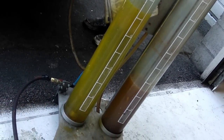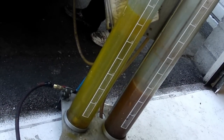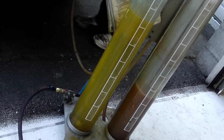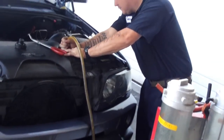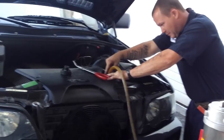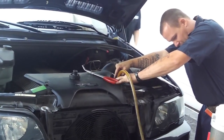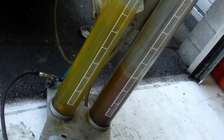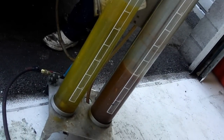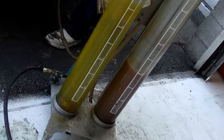Dirty brown. Clean yellow. There it goes, there it goes.